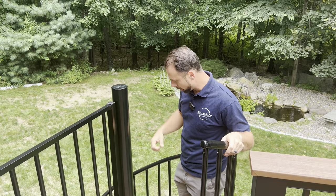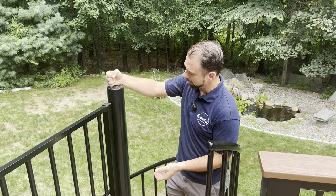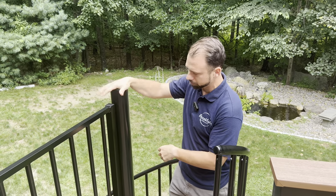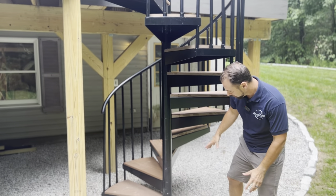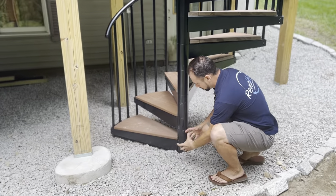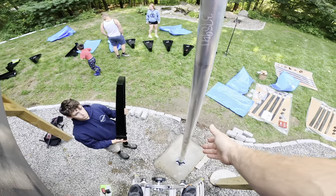First things first: you want to get your center column in. Your center column has a base plate that sits by itself. When you order a set of stairs like this you'll get a set of instructions, but I'm making this video to give you the spark notes version. We started with this base plate here, and then it comes with this tall aluminum column.